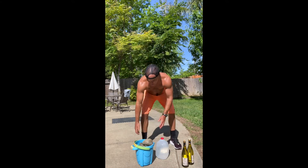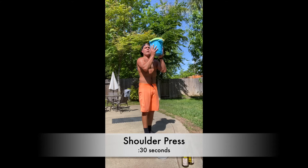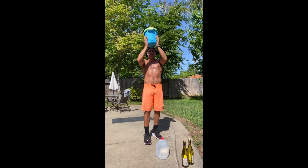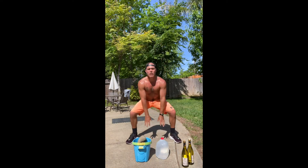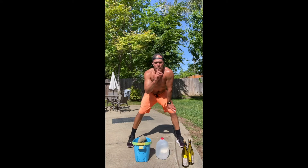Last exercise: grab your heaviest weight, core tight, back flat. Simply press the weight up overhead for 30 seconds — all the way up. Then drop that weight, and for 30 seconds it's ground to overhead jumps: chest down to the ground, jump up, up, up.